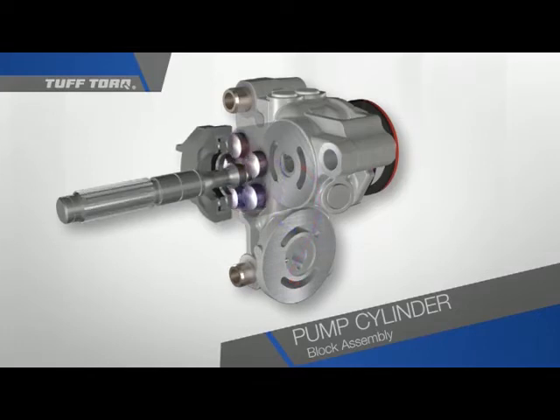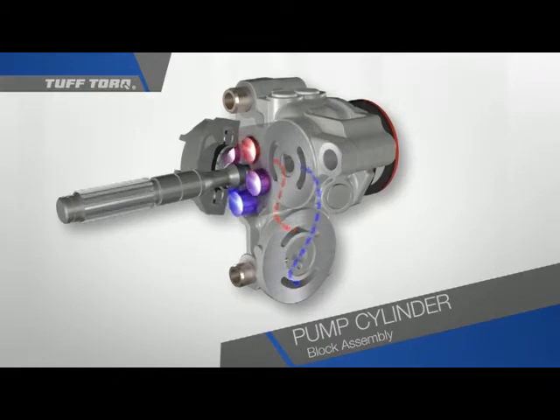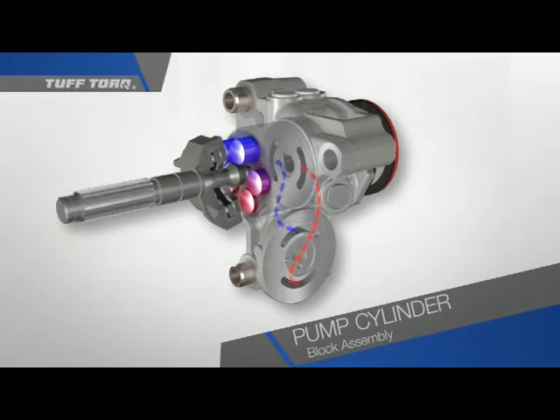By changing the angle of the swash plate, we can transfer as much or as little energy as we like. We also have complete control over the direction the oil is flowing. We generally refer to the entire cylinder block and swash plate unit as the variable displacement pump.